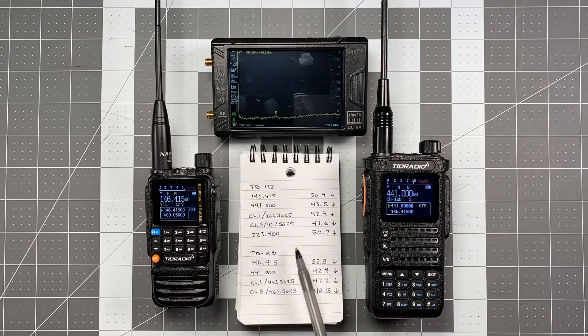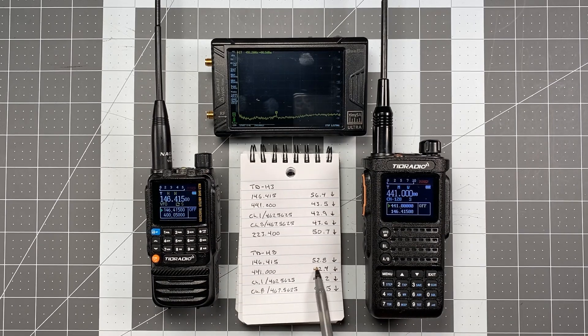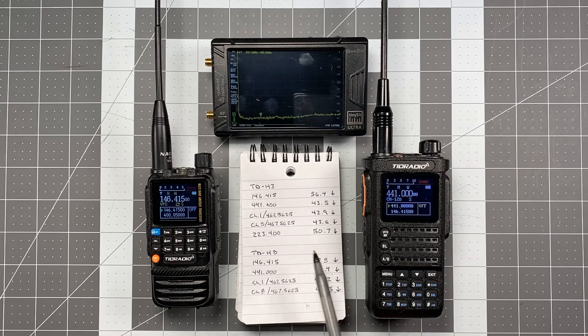So we got a pass on the TDH3. On the TDH8, 146.415 produced 52.8 dB for the first harmonic below the fundamental. 441.000 came in at 42.4 below. Channel 1 and Channel 8 — 462.5625 and 467.5625 — got 47.2 and 48.5. So we got a pass all the way across the board on both radios.